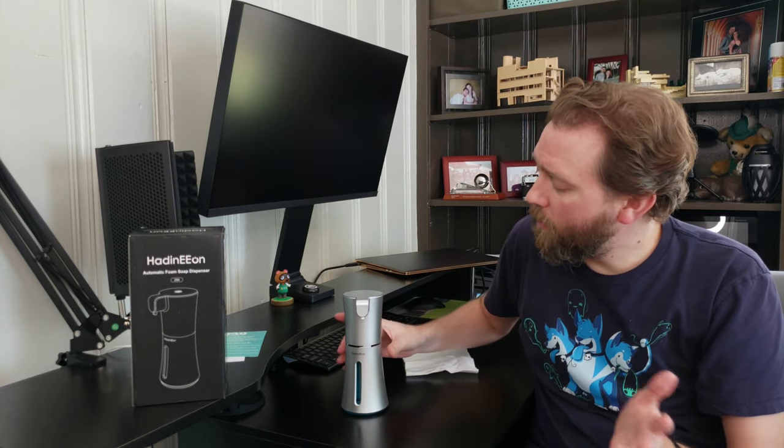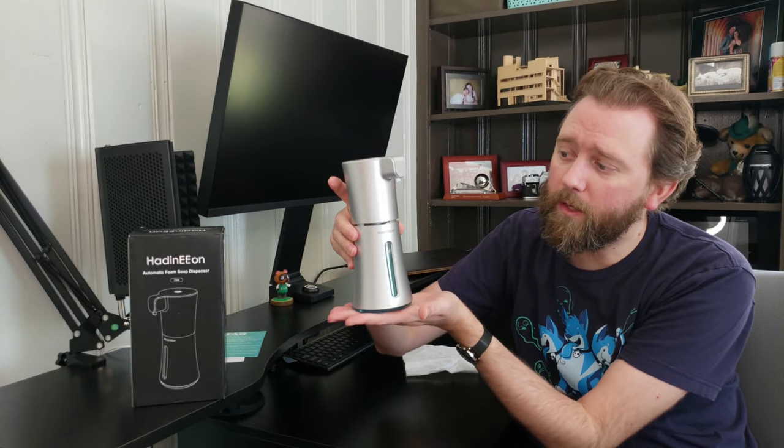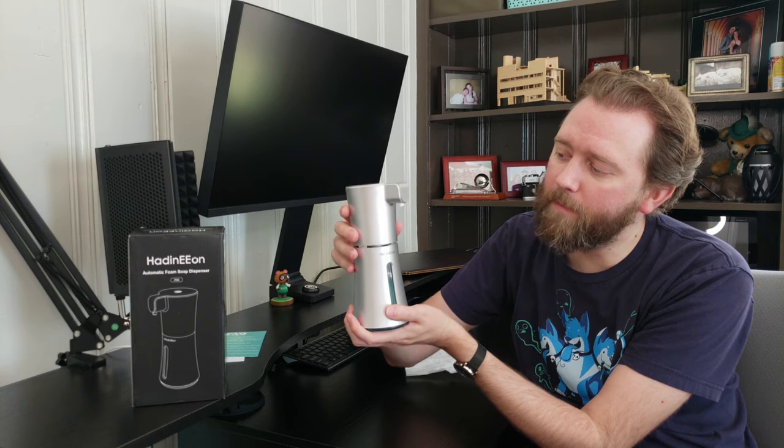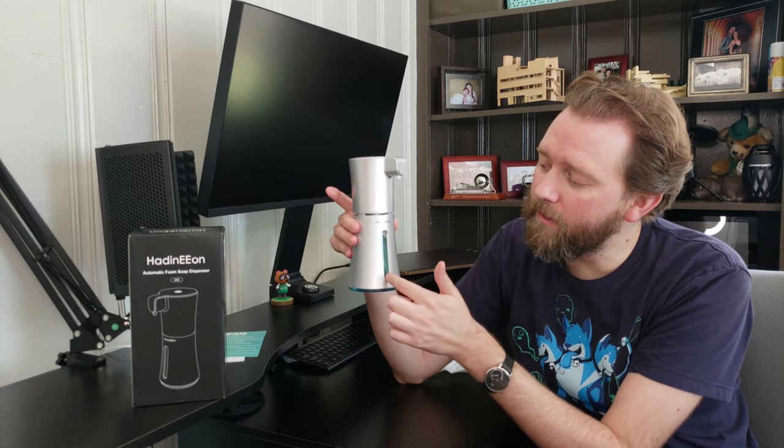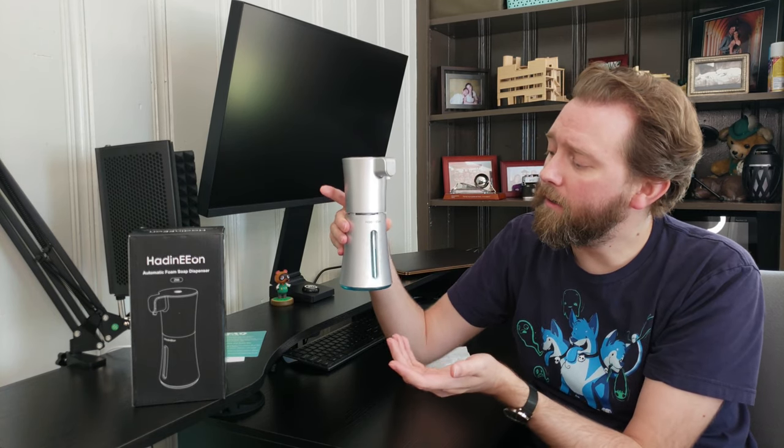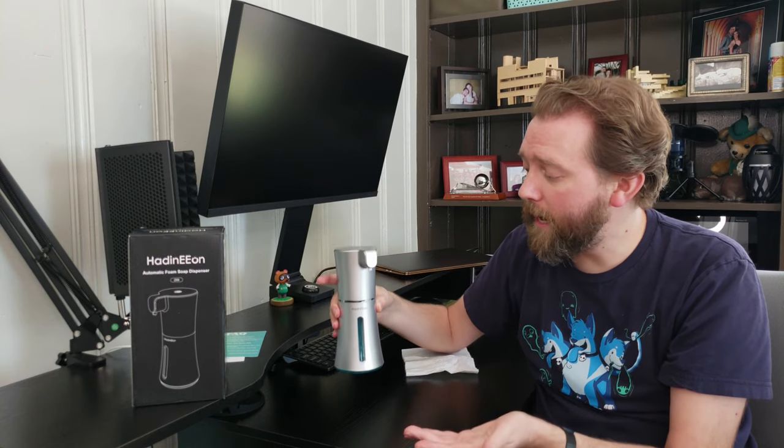Once you get it out, this is what it looks like. I currently have the top apart here. The bottom half is the reservoir. There's a little window that will give you an idea of how much soap is in there. It holds a lot of soap, which is really nice, so you're not constantly refilling it. I've done a review of another soap dispenser that was liquid and we had to fill it up a lot because the reservoir was small. This one is a lot bigger.